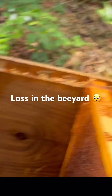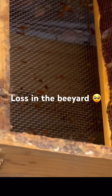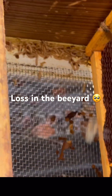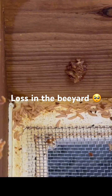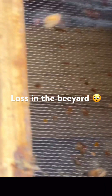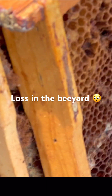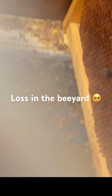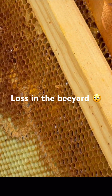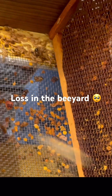All right everybody, here's what we're dealing with. This hive was just not strong enough — it doesn't look like small hive beetles, it looks like wax moths. We got the trails, just not strong enough to fight them off. The ants didn't help, I'm sure — tons of ants, big old ants too, carpenter ants.